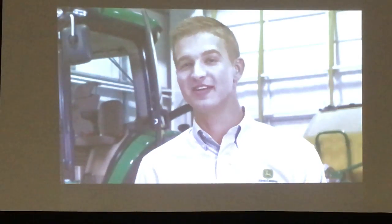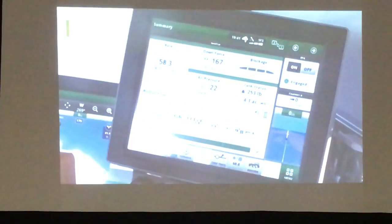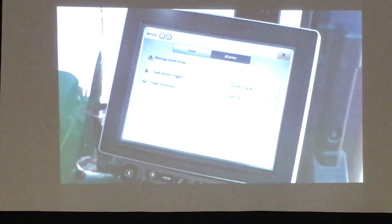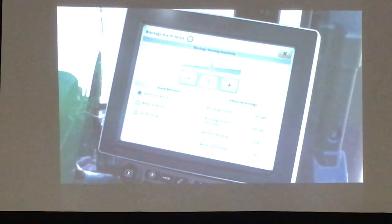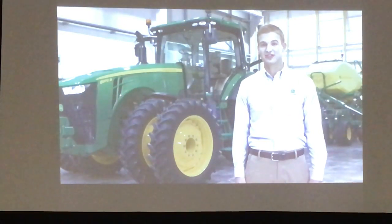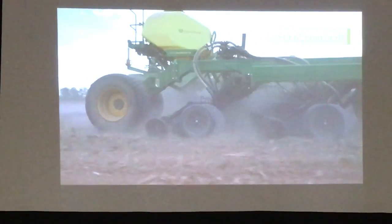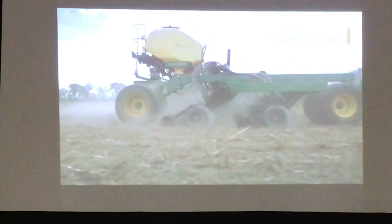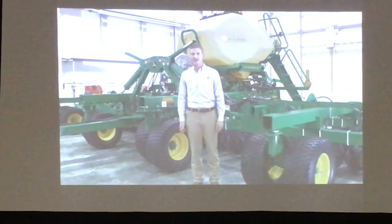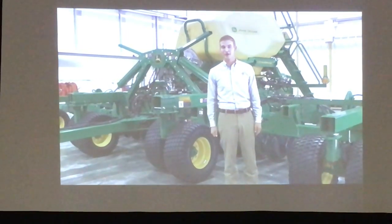To give you more confidence in a consistent seeding rate, there is the exclusive Relative Flow Blockage Monitoring System. It displays seed delivery and alerts you when your preset limits are out of range — you can set alarms based on your preferences to address concerns before they reduce yield potential. You can also prevent wasted inputs by shutting off sections at headlands or waterways, thanks to Section Command, allowing control across all four sections independently. The N500C incorporates proven features from our extensive planting and air seeding lineup into a single hybrid tool.